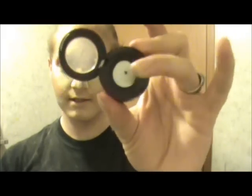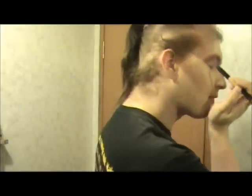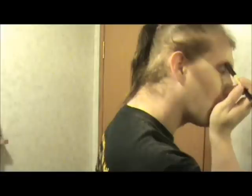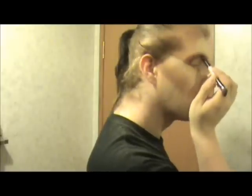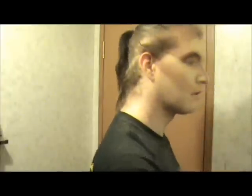Now I'm going to take Carbon by MAC, which is black, with a fluffy pencil brush. I'm going to start in the outer corner and drag it at the base of where I put my crease color earlier. If you want a more intense color, you can use a primer before any color, and you can also wet the brush — it will intensify the color quite a bit. But this is just to give me a crease.